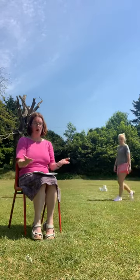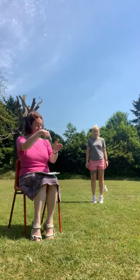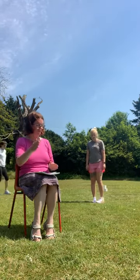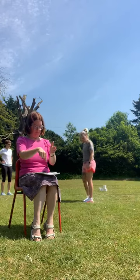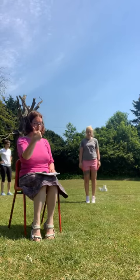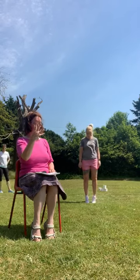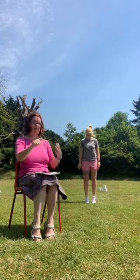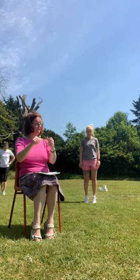Up on your toes. And down. Look again. Up on your toes. And down. Look again. Up on your toes. And down. One, two, three, four, five, six, seven, eight, nine, ten. Very good.